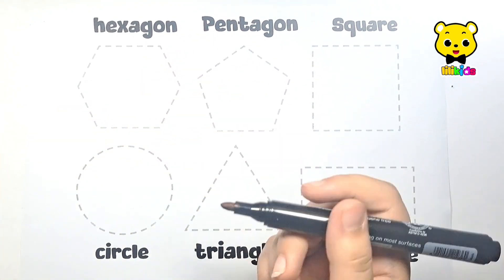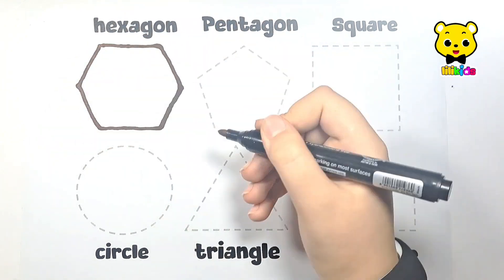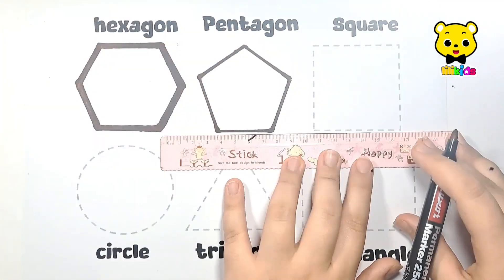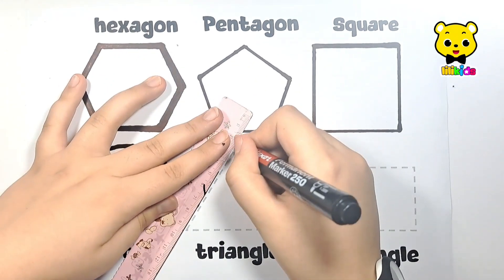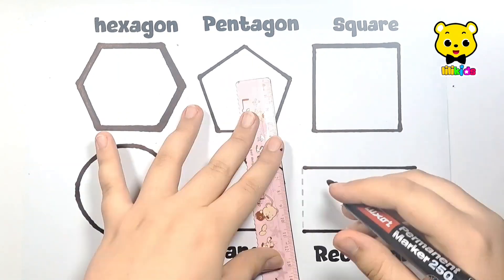Let's learn to draw some shapes with a black marker. Hexagon, pentagon, square, circle, triangle, rectangle.